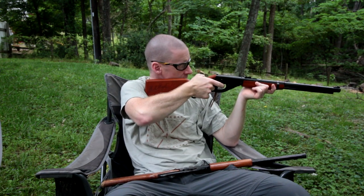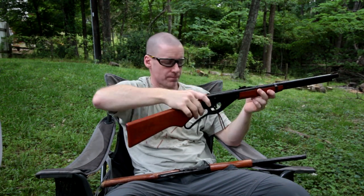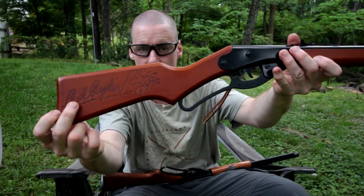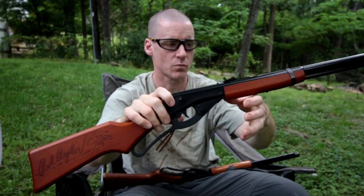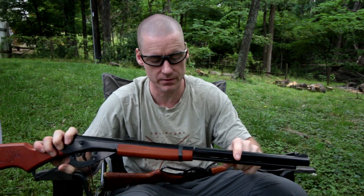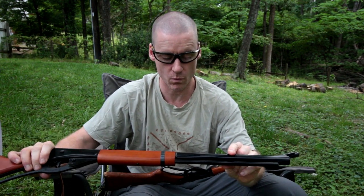So that is a nice safety feature. They both still have 'Red Rider' on the stock. Still wood stocks. There's different printing on the barrel and everything.